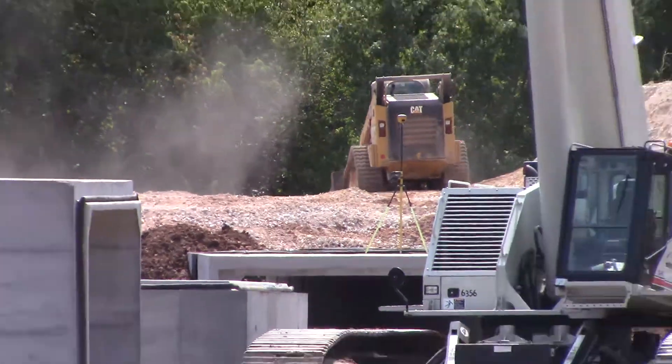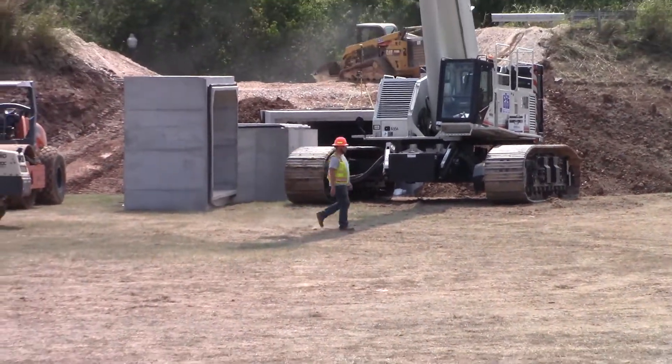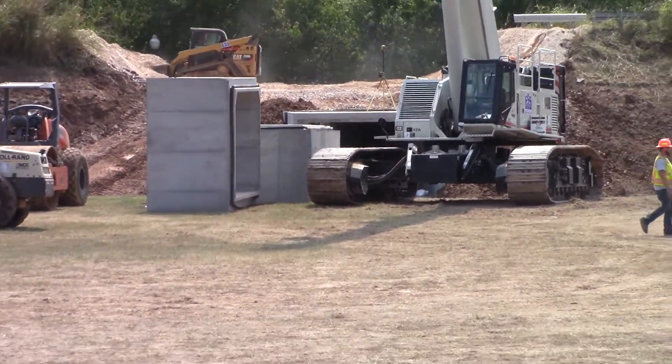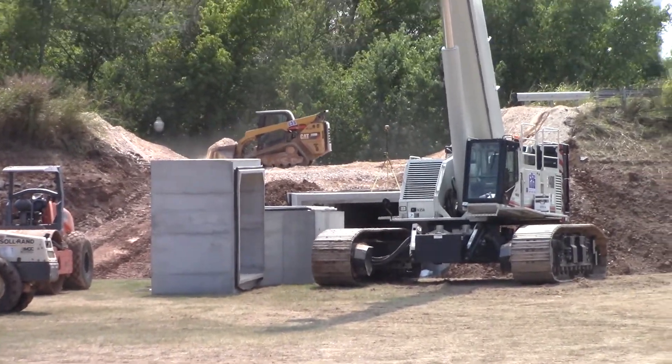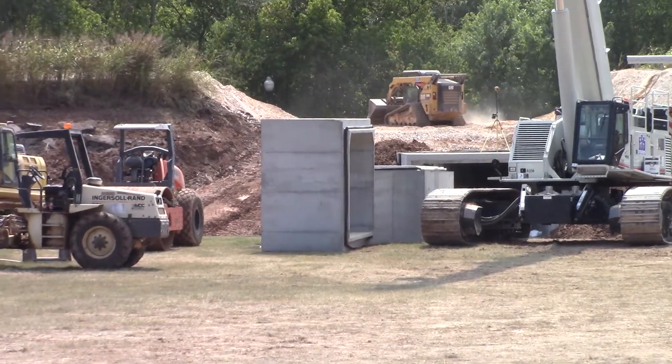Wow, I would think they need to be wetting it down and packing it with something bigger than a bobcat. They wouldn't let me get away with doing that on some of the jobs I was on. That would have to be even hand tamped on the sides of it as it was coming up.